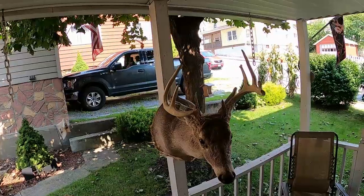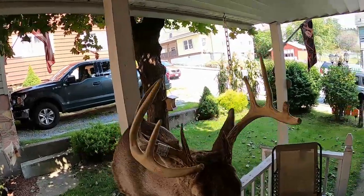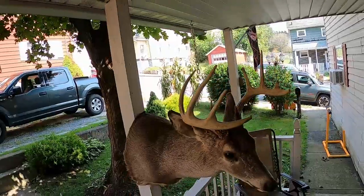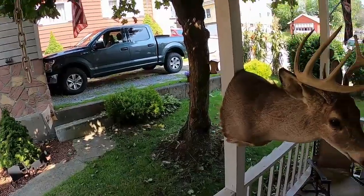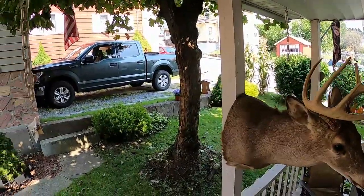Hello YouTubers, I'm going to show you today how I take care of my deer mounts and clean them off, get the dust off them. I usually do it once a year. This is my uncle's deer that I inherited from him and we're going to give it a nice shine up today.